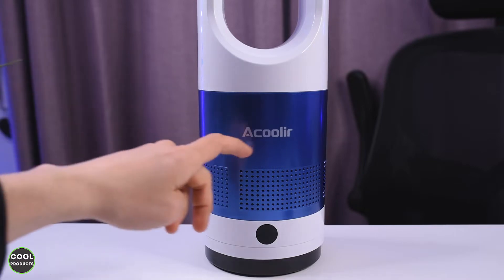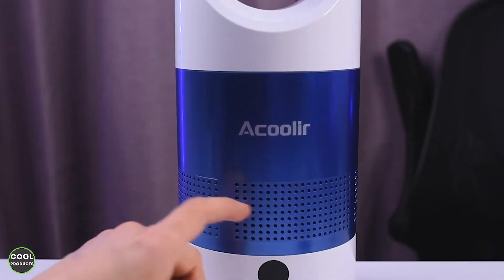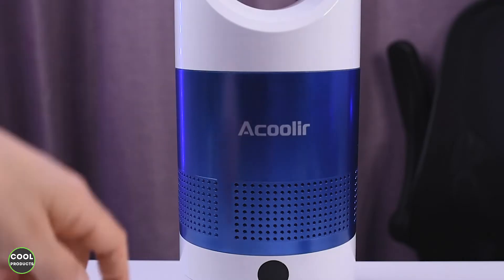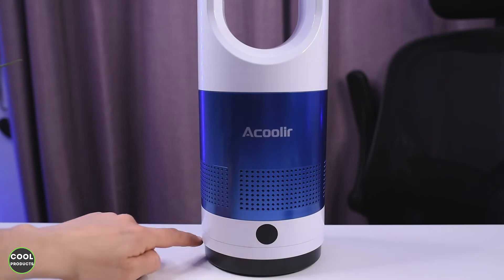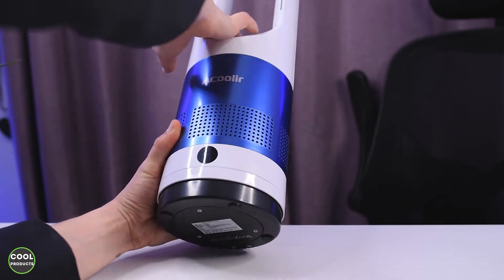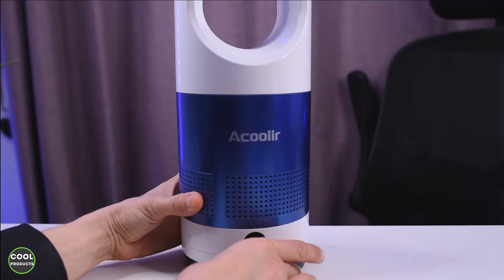This is the first overview of the fan. It comes with nice branding and also comes in different colors. It has holes over here that basically take the air and move it out from the top part.